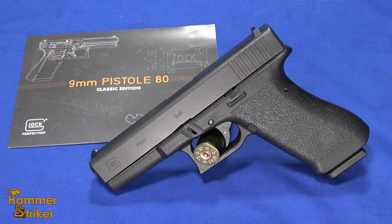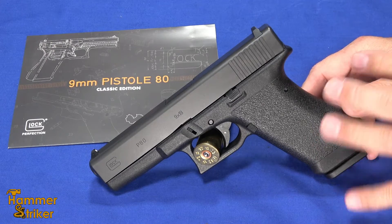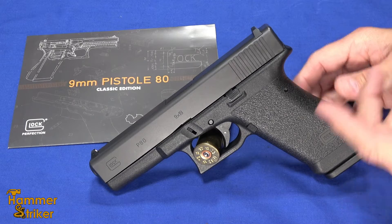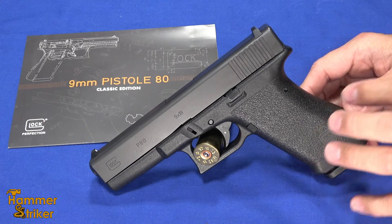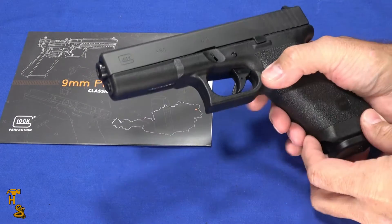Hello everybody, this is Hammerstriker here. You've probably seen our first look on this P80, which is the Glock P80. It's manufactured 100% by Glock and it is a modern recreation — a retro version of what was the original Glock 17 Gen 1, the polymer pistol that kind of started the polymer revolution.